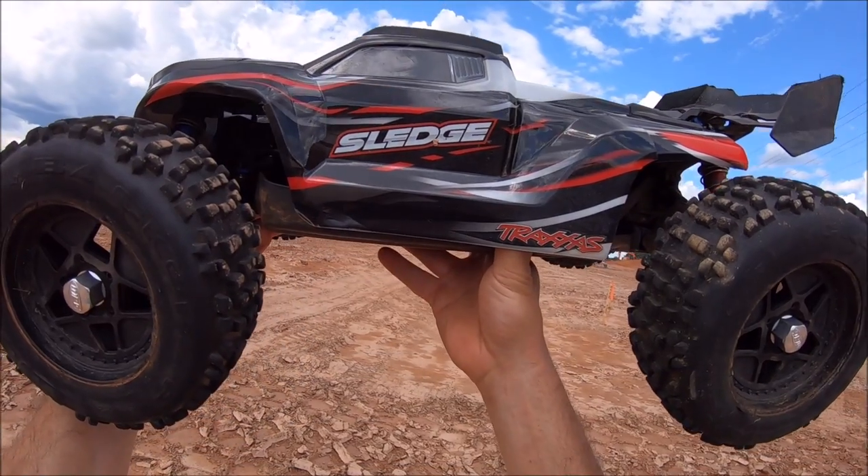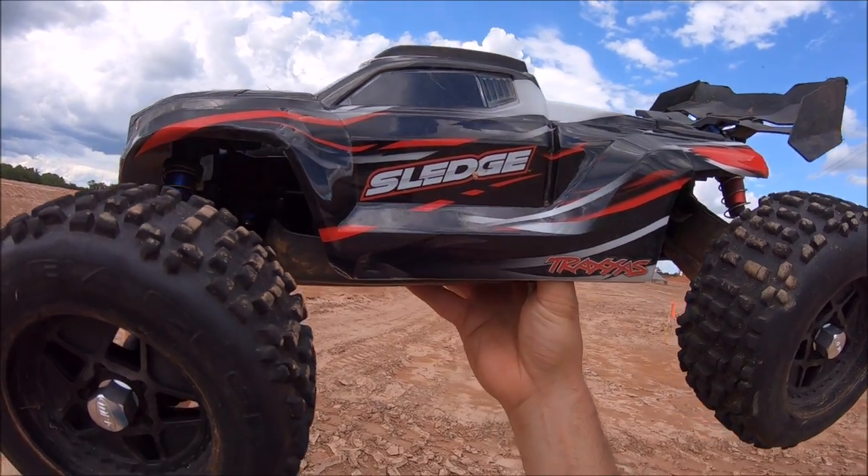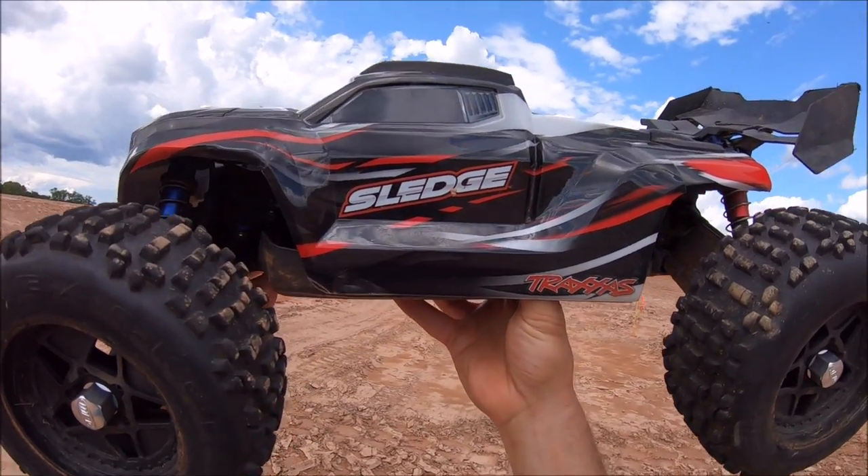What's up guys, out here with the Traxxas Sledge. This time she's got a couple M2C Racing prototype parts on it. In my opinion, the weakest point on this truck was the motor mount and center diff situation.